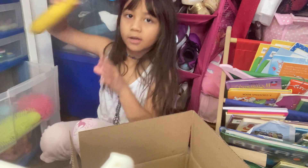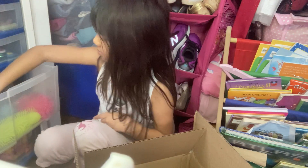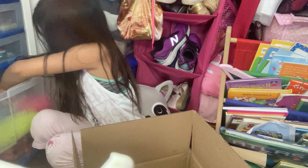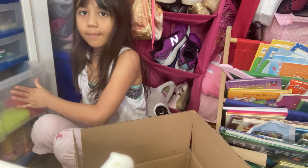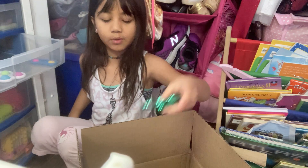From the stress balls they wanted a banana stress ball and a needle. And one mochi. From the dimple they wanted one fidget spinner dimple.